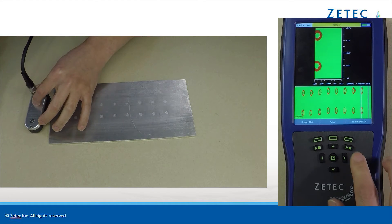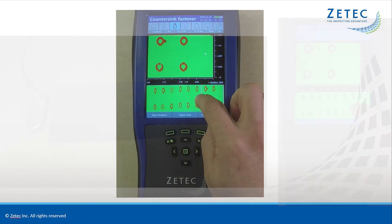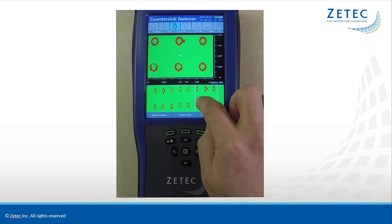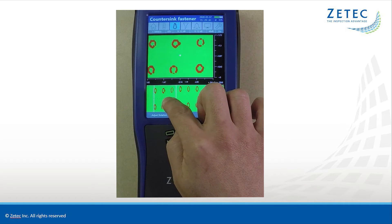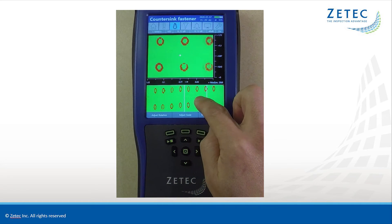There is no need for surface preparations or paint removal, and multiple rows can be scanned at the same time. With just a quick scan, a large number of fastener holes can be inspected, and the data is easy to interpret.